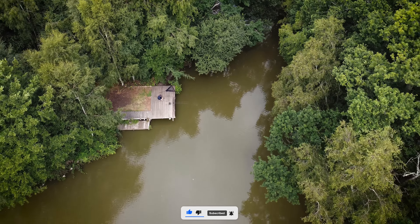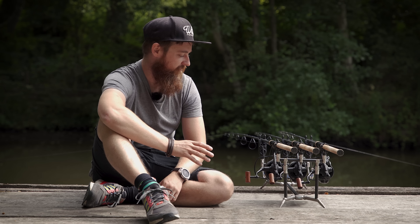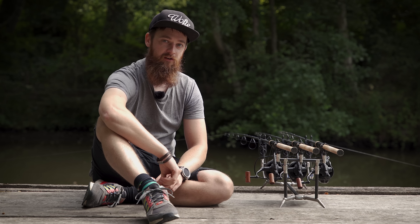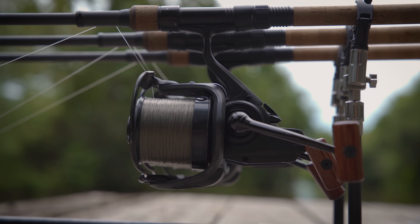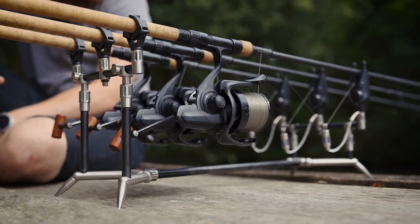I'm always changing them between different rods to suit the venues that I'm going to, but one thing that remains — they are always the reels that I grab. I've got a few sets of different reels but time and time again I'm grabbing these Basias because they are complete all-rounders. The name suggests they are a long distance reel, but you can use them for absolutely anything. Because they're so light, they pair really nicely with shorter rods as well — hence why I've got them on these scopes. There's something about having chunky reels on shorter rods.